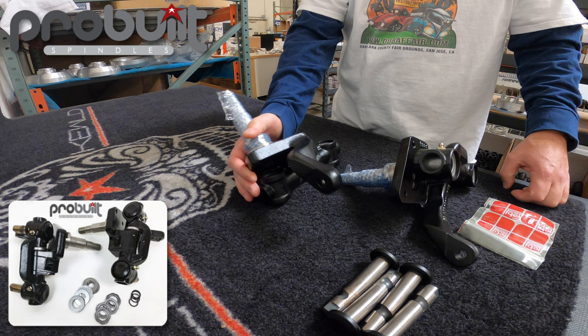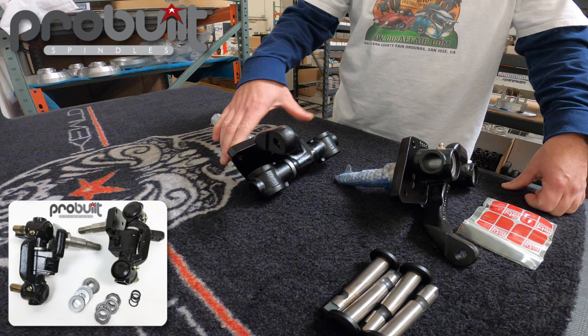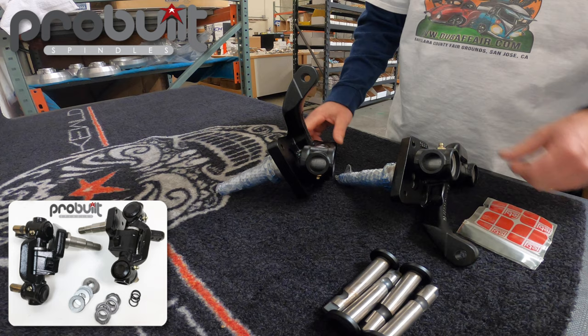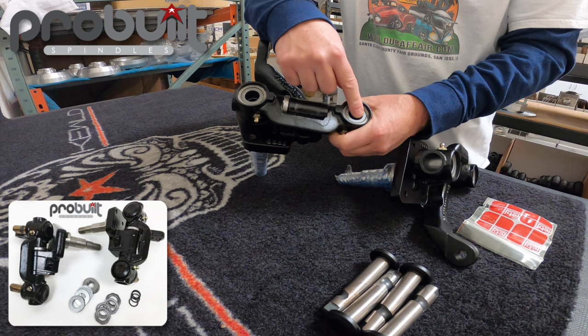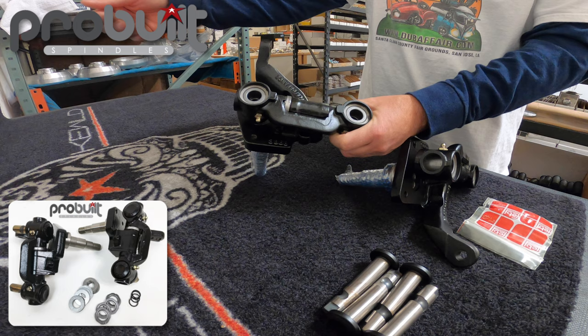Today we're going to look at our pro-built spindles for the link pin car, which fits the 1949 to 1965 Beetle and Ghia. They are two-and-a-half inch drop spindles from CB Performance with an OEM carrier, and we put German kingpins and German link pins in the carriers.